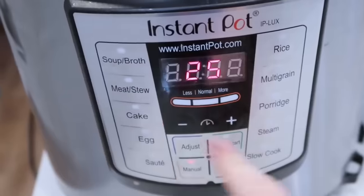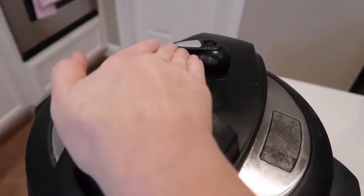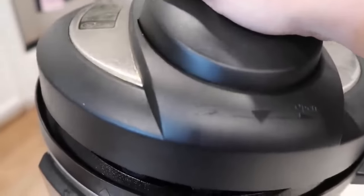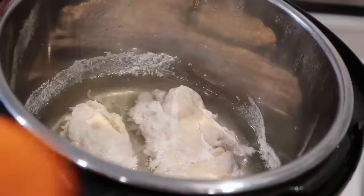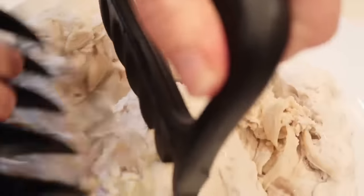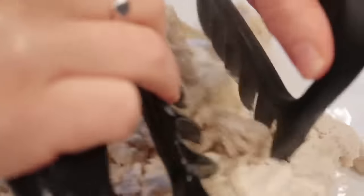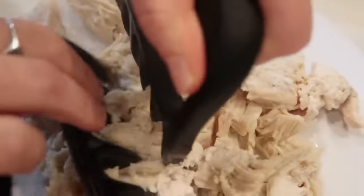When the Instant Pot is done and beeps, turn the knob to venting for a quick release. When all the pressure is out, lift the lid, drain the liquid, and shred the chicken. You can shred it with forks, a knife, or bear claws — I got mine on Amazon and they are my new favorite tool. I got them for Christmas and they're amazing for shredding chicken.